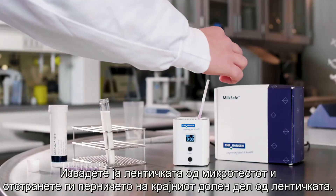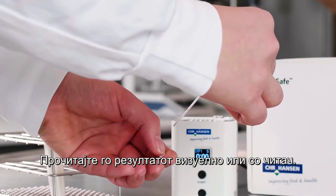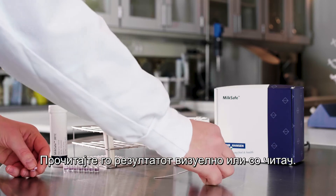Remove the test strip from the microwell and remove the sample pad at the lower end of the test strip. Interpret the result visually or with a reader.